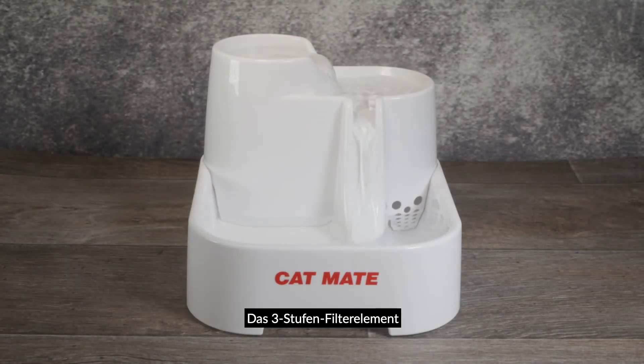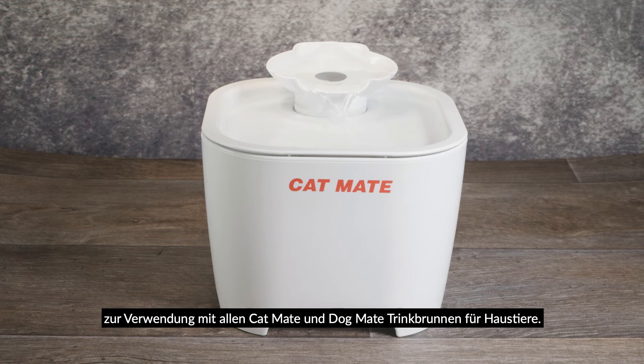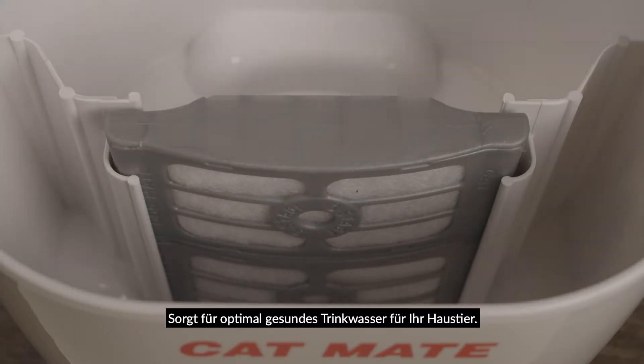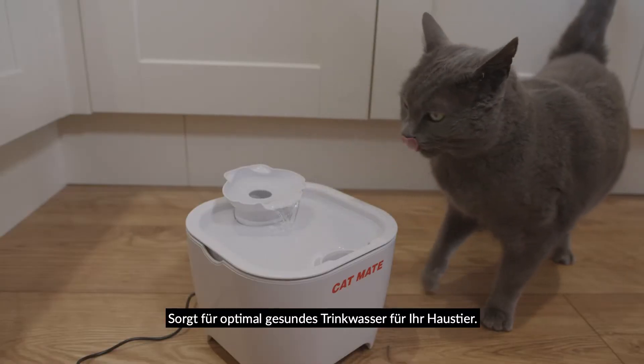Introducing the three-stage filter cartridge for use with all CatMate and DogMate pet fountains, designed to ensure the healthiest drinking water for your pet.